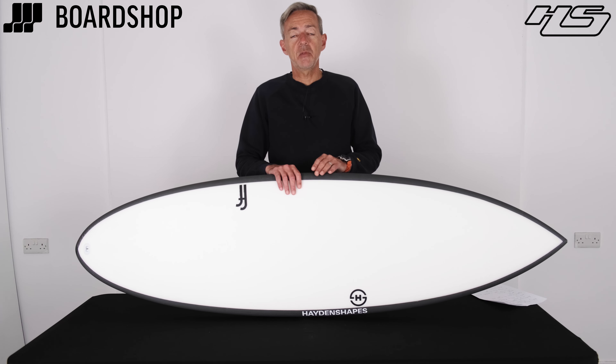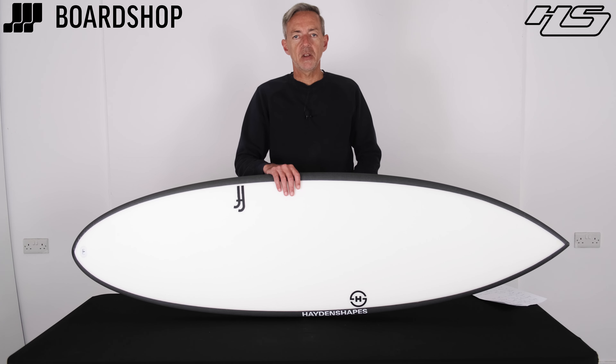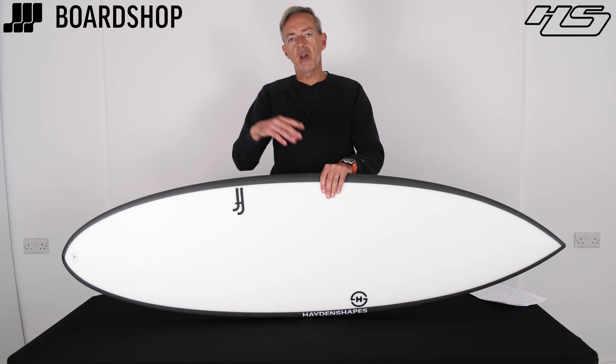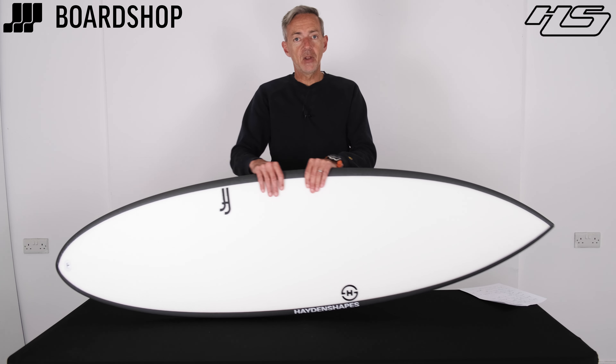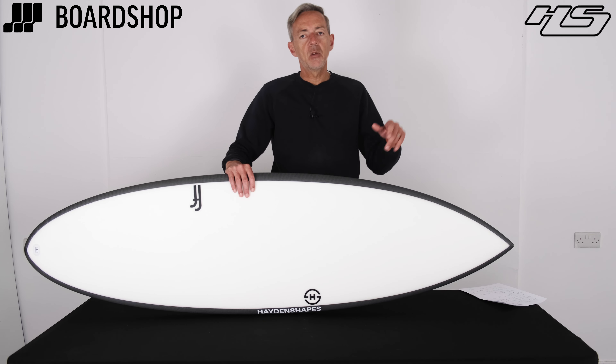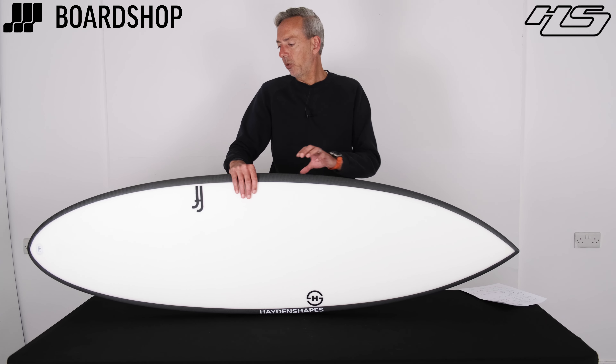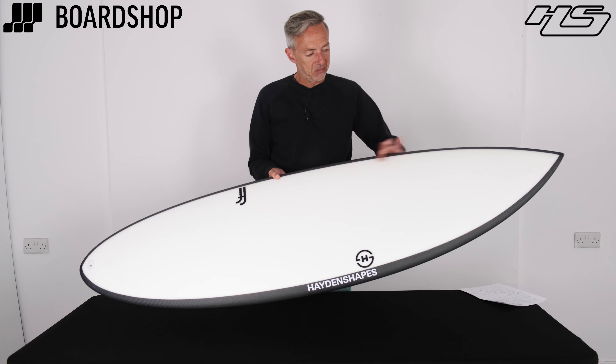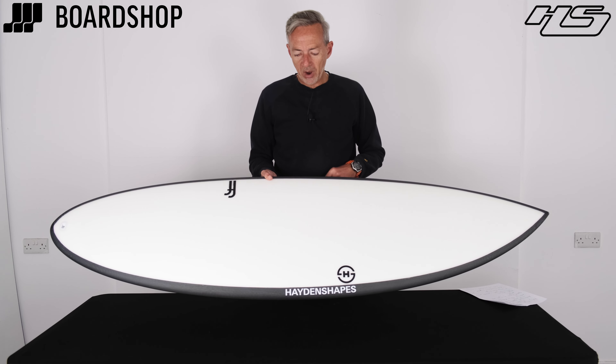You do of course know the Hipto Crypto, one of the most iconic boards and bestsellers of all time. Well this, the Holy Hipto, is a mashup of the Hipto Crypto and the Holy Grail, one of Hayden's more performance-y type shortboards. So back end: Hipto Crypto, front end-ish: the Holy Grail.